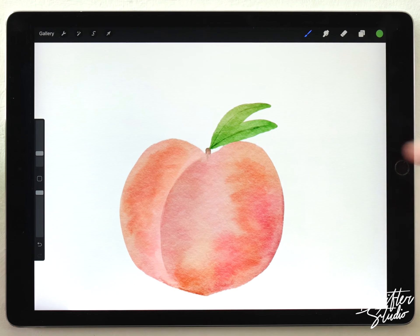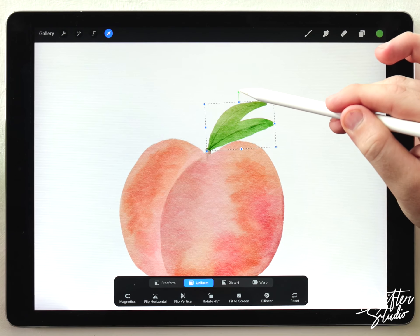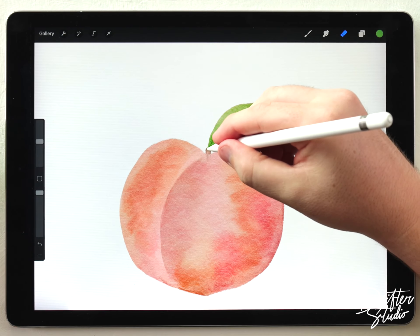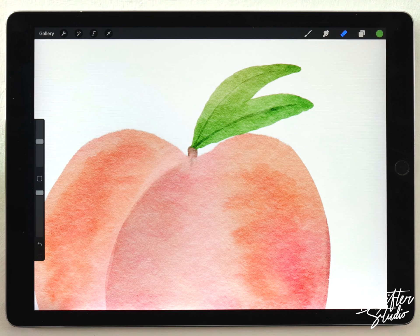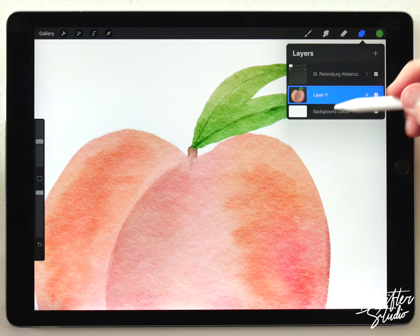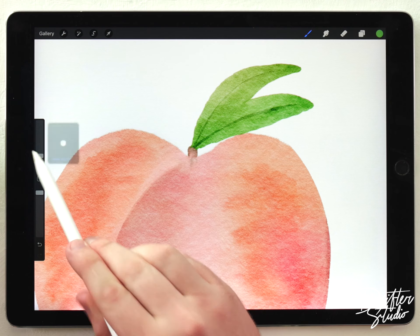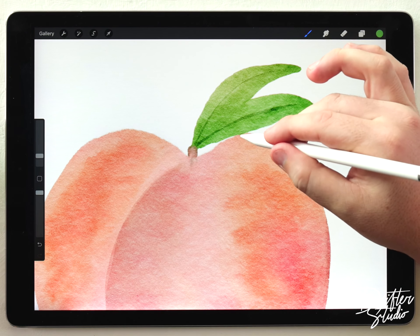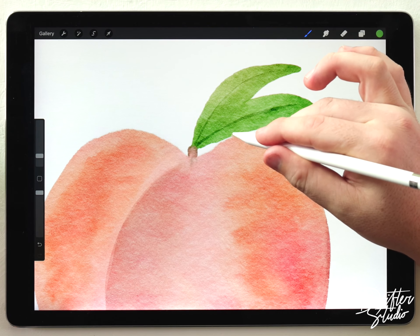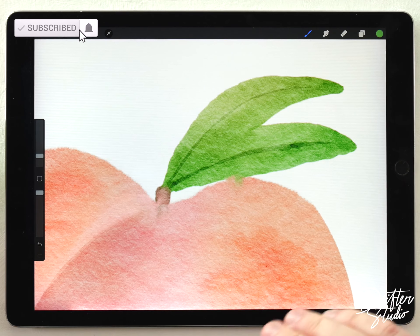Zooming out to get a better look, I'll play with these leaves just a little bit and erase where they go over the stem so they don't cover it too much. Then I'll merge the leaves and the peach onto one layer, grab the water blender, and blend the areas where these different colors come together — where the leaves barely touch the peach — to get a nice blending effect that looks a lot like real watercolor.